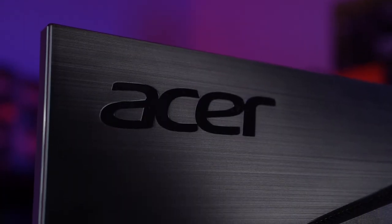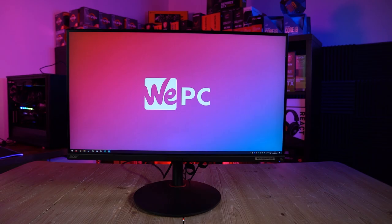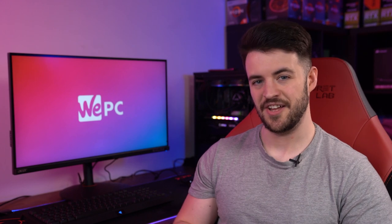Hello and welcome to WePC. My name is Jay and today I'm going to be reviewing the Acer Nitro XV-282K. This is Acer's first monitor featuring an HDMI 2.1 input, which is perfect for next-gen console gamers who can now finally take advantage of 4K 120Hz. The Acer Nitro XV-282K is a high-end 4K UHD IPS gaming monitor that offers stunning image quality, colour accuracy, a 144Hz refresh rate, and a rapid 1ms grey-to-grey response time.